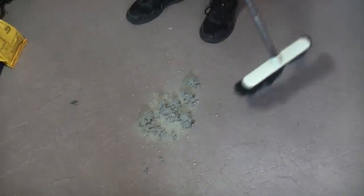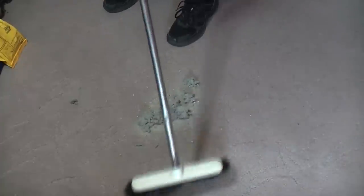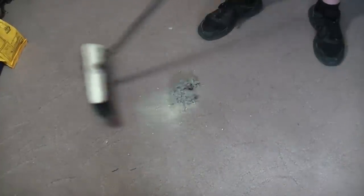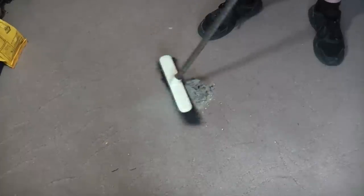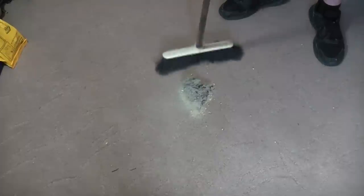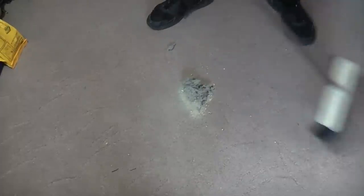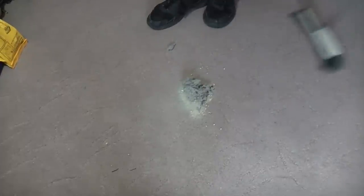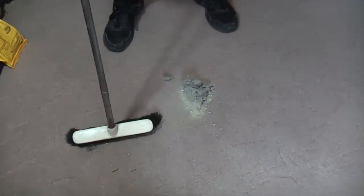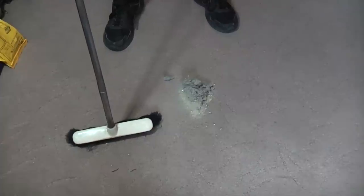Now we'll just give the actual brush a try. And it's moving the dirt around but not really picking it up, I'll be honest. So yes, the Bissell Magic Broom is better than an actual brush. I'm a little bit surprised by that.